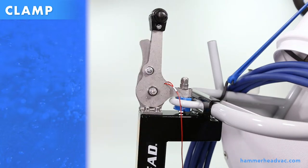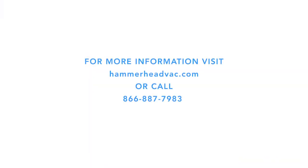Your Hammerhead mount clamp is now properly adjusted for use. For more information, visit us at hammerheadvac.com or call.